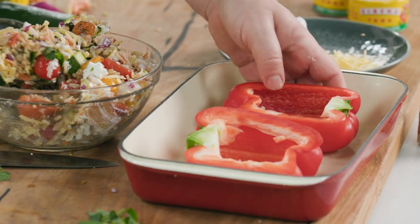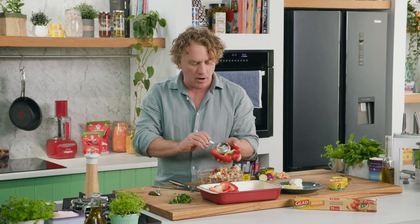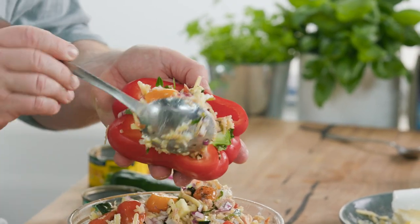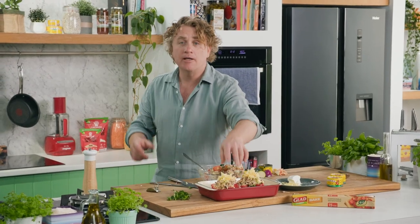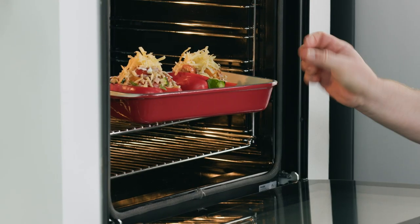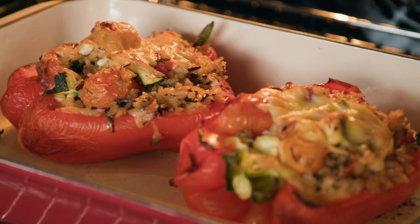Before we do that, we stuff it into our peppers. I like to pick the peppers up and hold them over the bowl — that way, if any of the mixture spills, it spills straight back into the bowl. If you do want to make it even tastier, add a little bit of cheese on top. Now all I need to do is pop this into the oven at 180 degrees Celsius. It'll take about 25 minutes to cook — everything will be melted and delicious and smell fantastic.